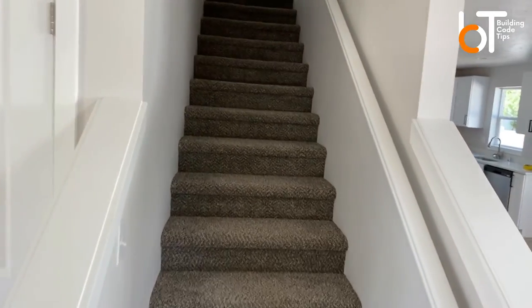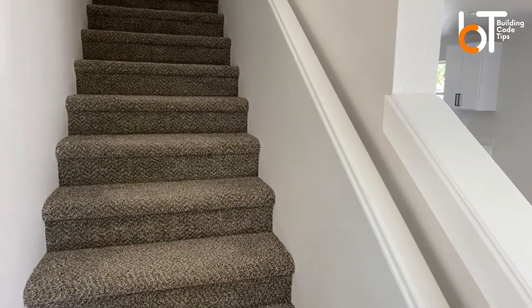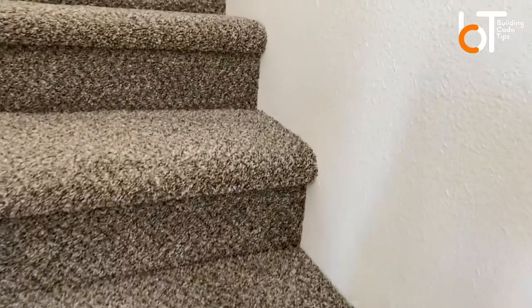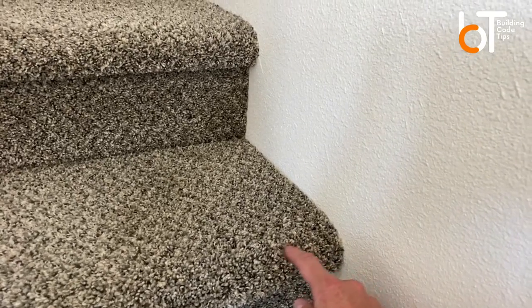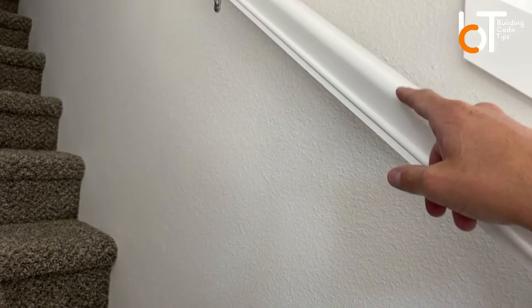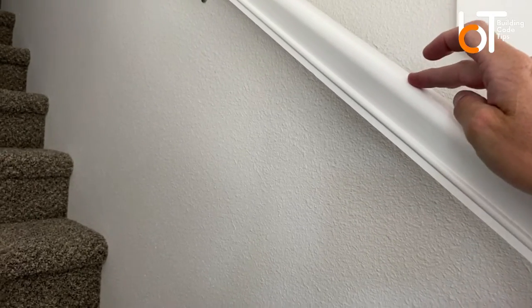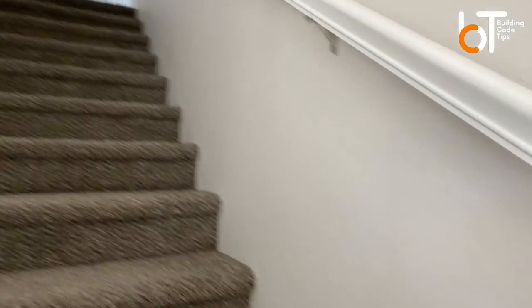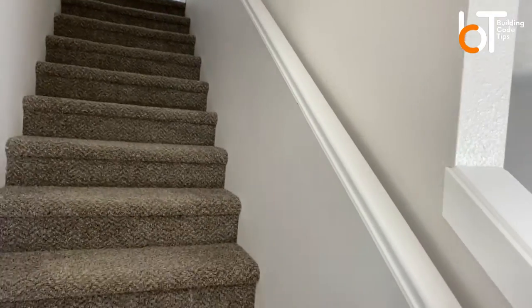As far as height above the stairs, the requirement is 34 to 38 inches above the stair nose. The stair nose is the front edge of each step. At any point along these stairs, if you measure up from the stair nose and you're within 34 to 38 inches to the top of the handrail, you're good. You'd measure at the top, get your number — say 36 inches — come down, measure 36, draw your line, and that's where you set your handrail.